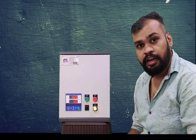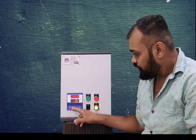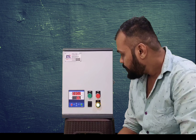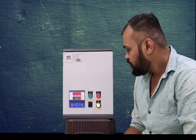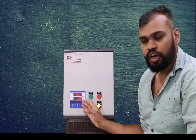This is our Star Delta panel. In this mode, we also have protection settings. You press the set button to configure settings — we can set the overload ampere based on the motor rating, and we can also set dry-run protection. As an optional feature for the customer, we can set voltage and ampere parameters as well.